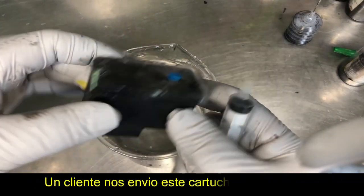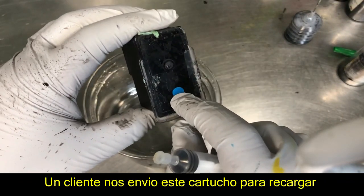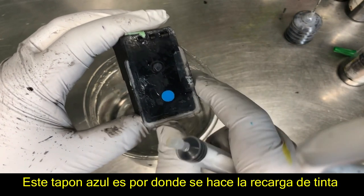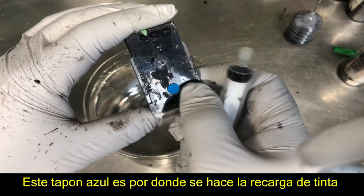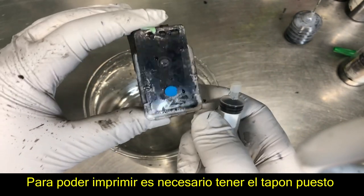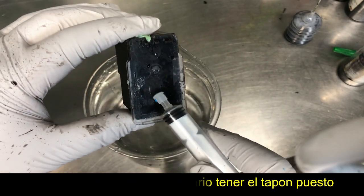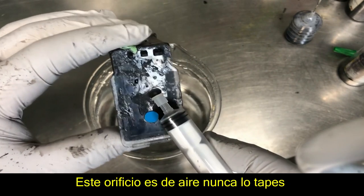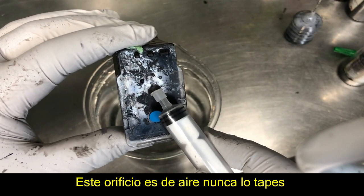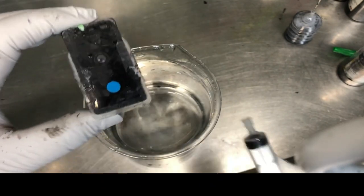So the customer sent this cartridge in and he sent it without the refill plug. I don't know if he lost it or for some reason, so I just randomly grabbed a blue plug and plugged it in. When you print, you have to have this plugged in. And if you see here, here's a hole — that's the air hole. Do not ever block that air hole.